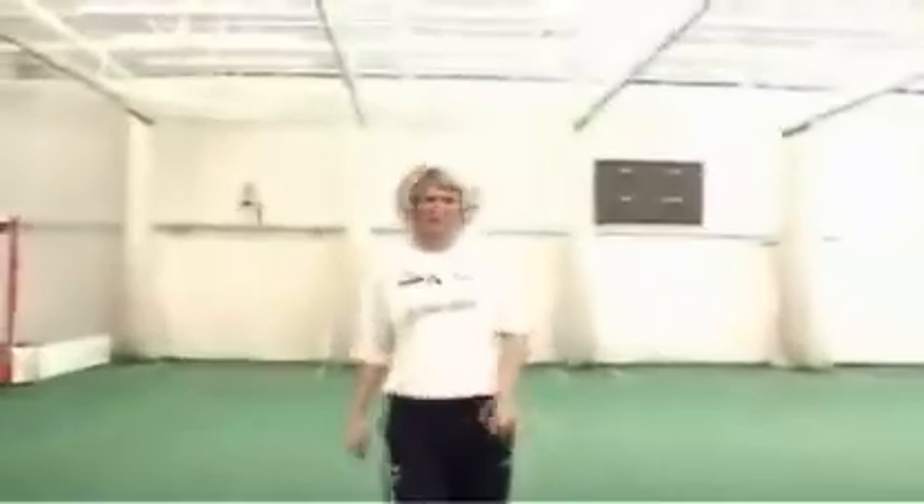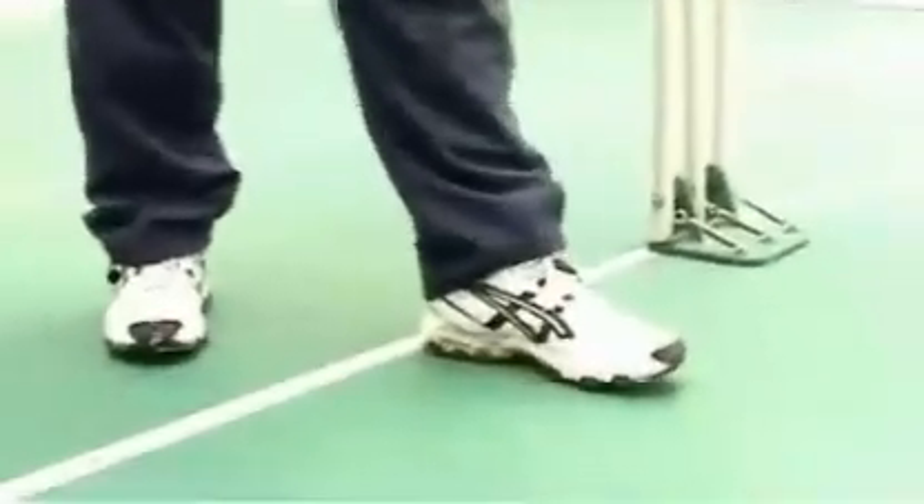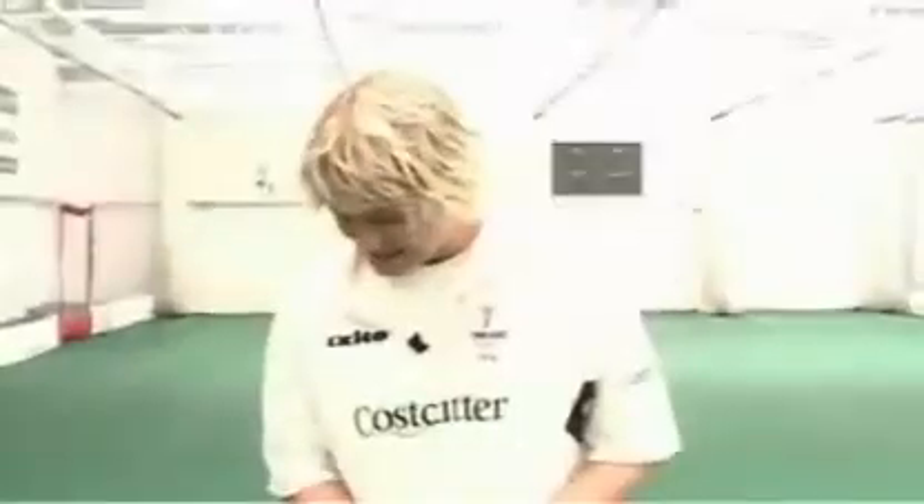Now that we've looked at the grip, let's have a look at our run-up. I mark my run-up out from the back line. My left heel goes on the back of the line, and normally I give myself an extra inch just so that I've got an extra inch to play with in my front foot. Then I've done 19 normal strides, and that's my run-up.